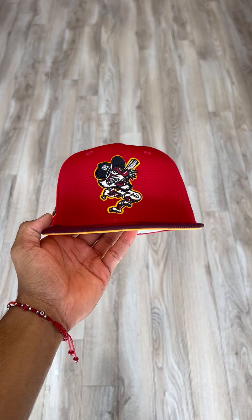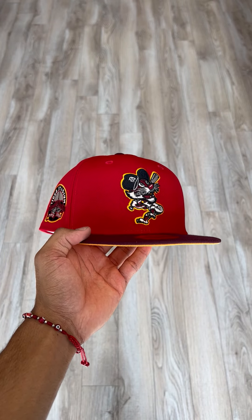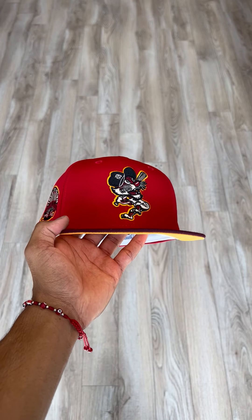This hat is super fire. If you guys liked the Detroit Tigers from last week, I know you guys are going to like this one. I'll see you guys next video. Peace.